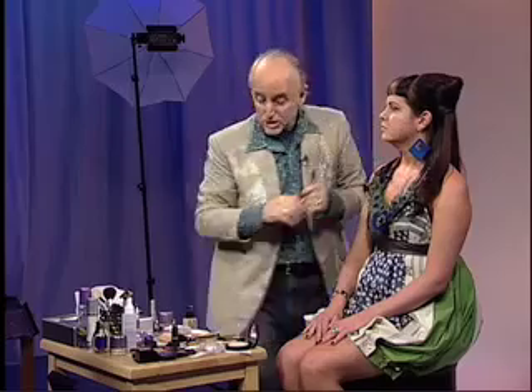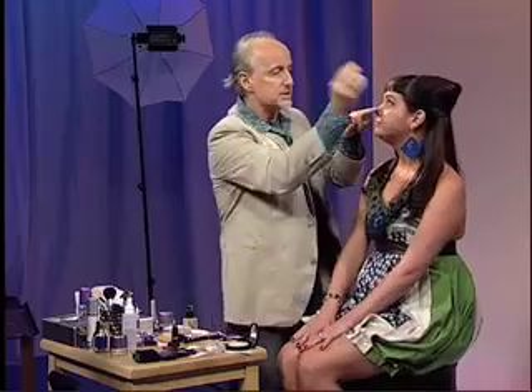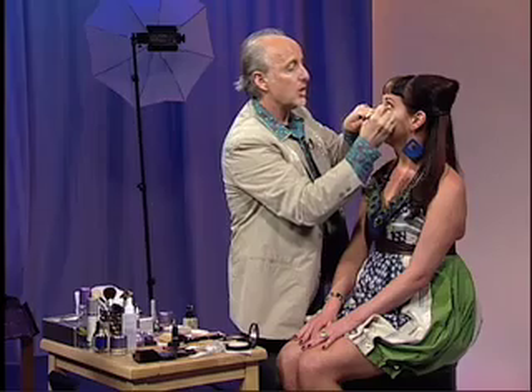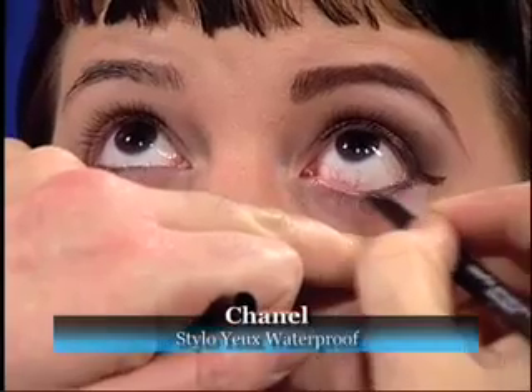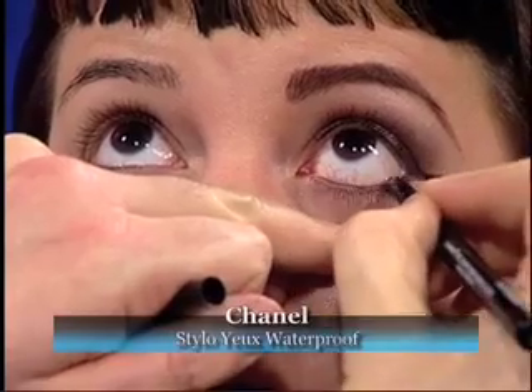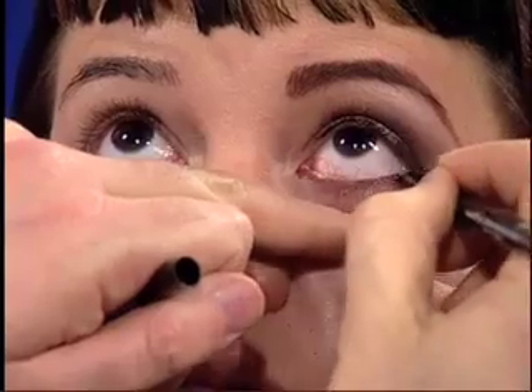Very, very pretty. Under the eye, I'm going to use a waterproof pencil. We're going to put it right into what we call the wet line — it's above the lashes. We're going to draw back and forth and take this all the way to the inner corner, and by doing so we're going to show off the entire almond shape of her eye.